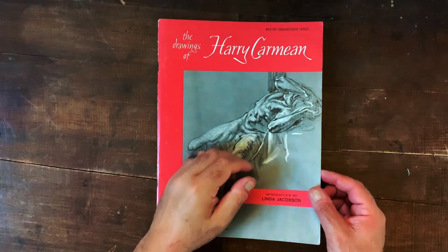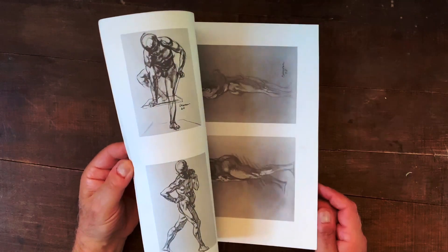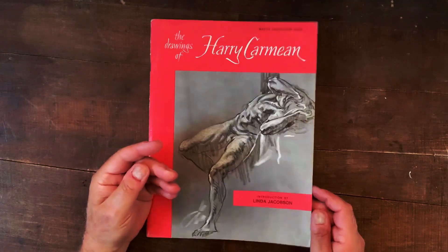Hello, today we're going to go over this book called The Drawings of Harry Carmine and we're going to dive in and look at this in detail. Let's go.